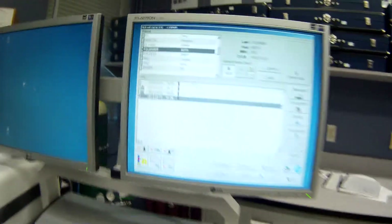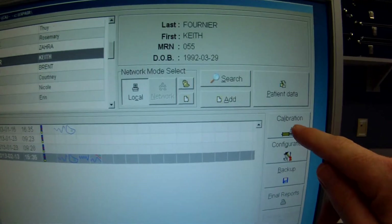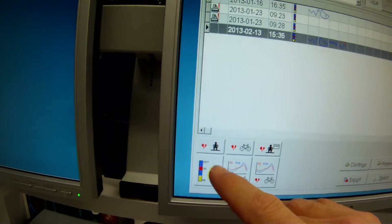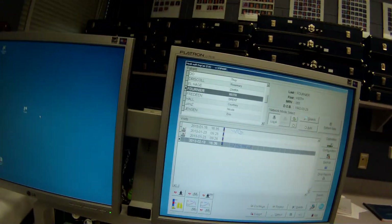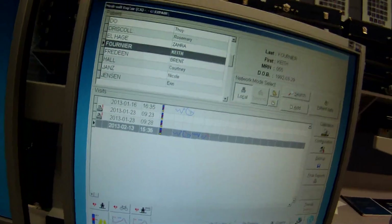Here's our basic introductory screen, and it always opens up here. The first thing we're going to do is a calibration. If you're going to enter patient data, you'd select that here. If you're going to do a basic pulmonary function test, you'd select that right through here. So you'll get orientated to the software as we get going.